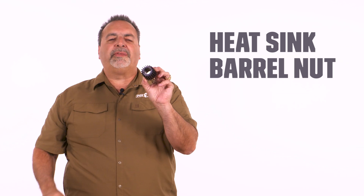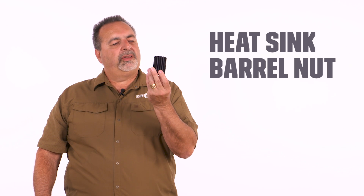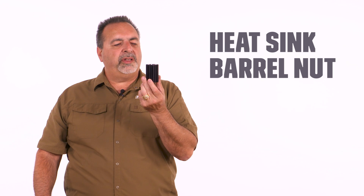That's a heat sink barrel nut. You see it has a lot of surface area around it with all those fins and it's aluminum. Why would we choose to do that?